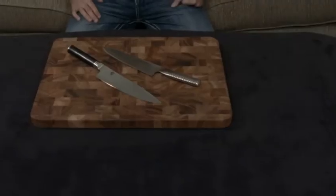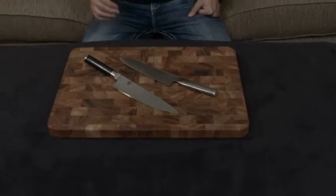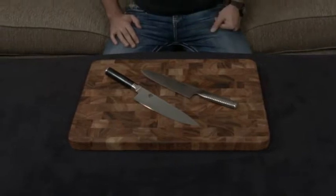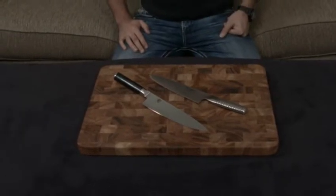Either way, there are pros and cons to both knives — I'll put a link down below to both. I obviously prefer the Shun Classic of the two, but if you have any questions or comments or concerns, let me know. Otherwise, I will talk to you very soon.